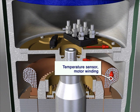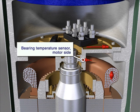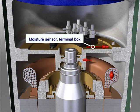Moisture sensor and temperature sensor at motor winding. Bearing temperature sensor — motor side. Moisture sensor at terminal box.